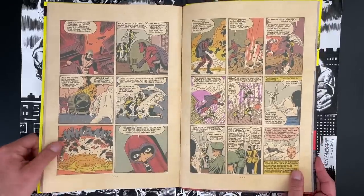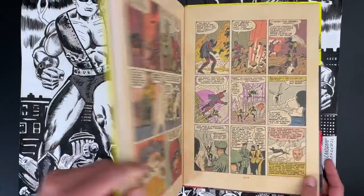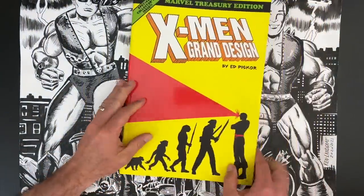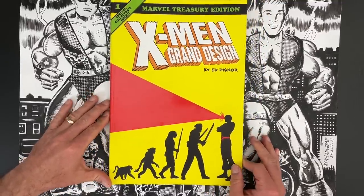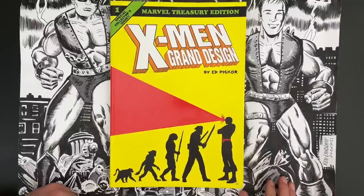Really fun to dig into these things. We've done a bunch of issue ones, and it doesn't make sense that it took us three years to do X-Men issue number one. No, it doesn't. But hey, better late than never — you can't cover all the comics in the first episode.